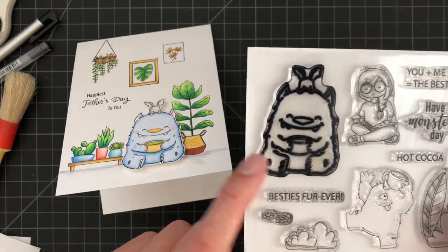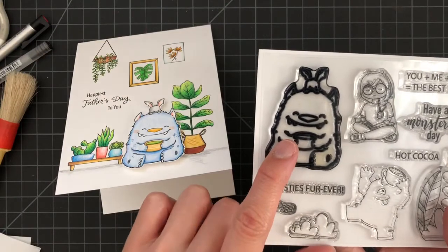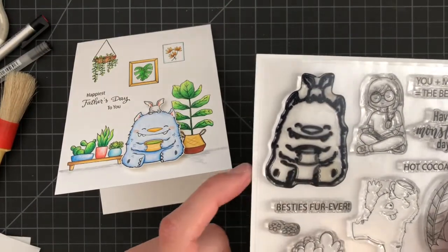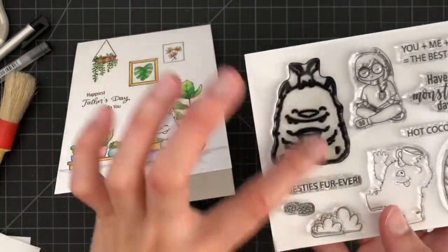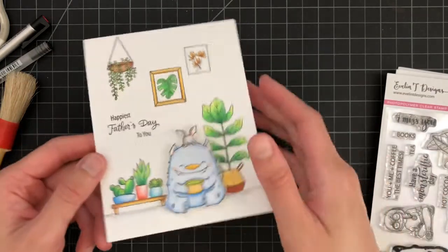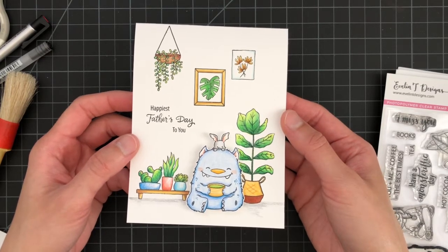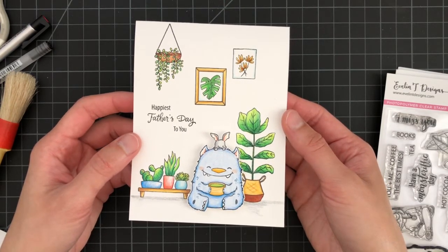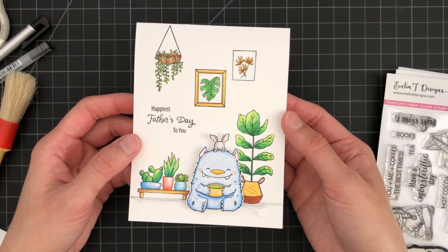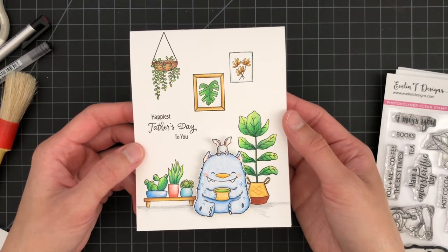I have no problems getting the ink off when using Versafine, but I can't remember which ink I used here — it's probably Catherine Pooler or Lawn Fawn — and I just can't clean it off. If you know how to clean the ink off stamps, please let me know in the comments below. Here's the card I made today — I hope you enjoyed watching this video. If you liked it, please give it a thumbs up, subscribe to our channel, click the notification bell, and till next time, keep crafting and smile always!